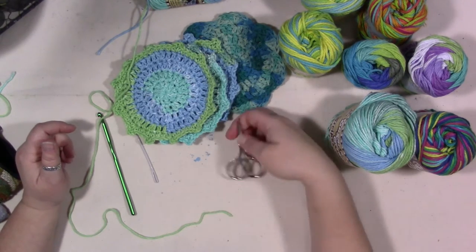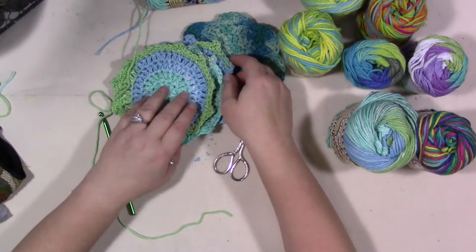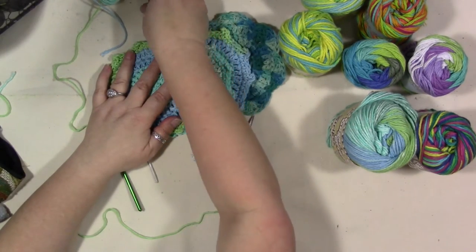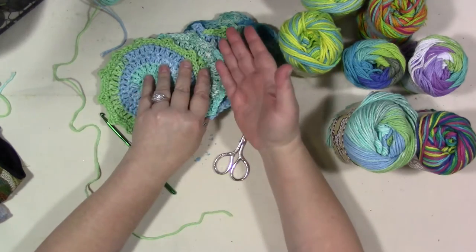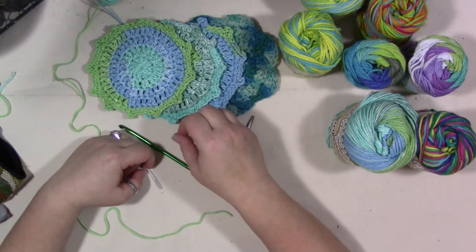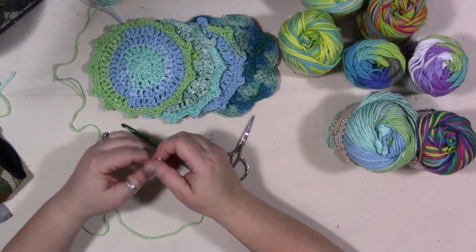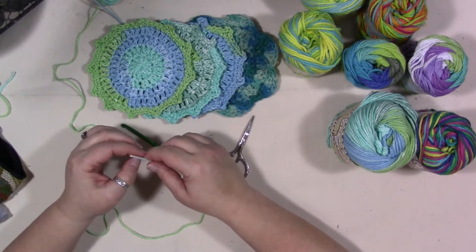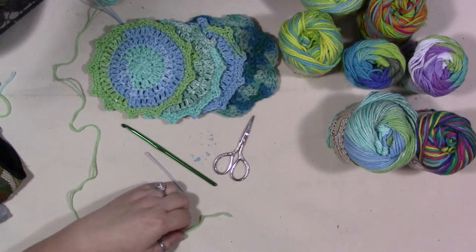Hey guys, we're going to do a crochet tutorial — I know that's different for my channel. I've gotten a lot of requests to do tutorials on these crocheted coasters, and I've gone ahead and typed out the pattern. It'll be a free download and the link should be in the description below. If I forget, please remind me. It should also be on the freebies document in my Facebook group. It's been a while since I wrote a needlework pattern so if there are any mistakes, let me know.